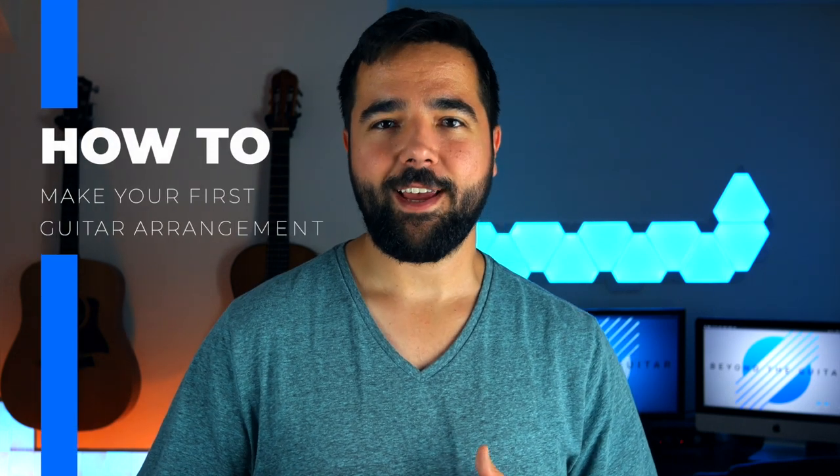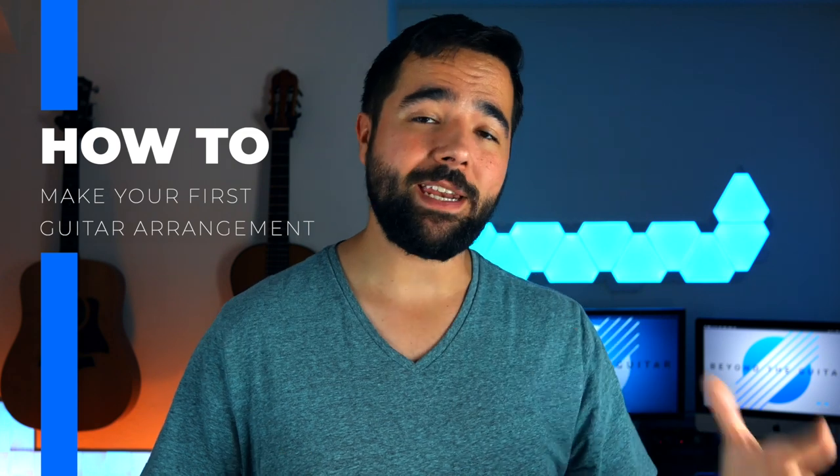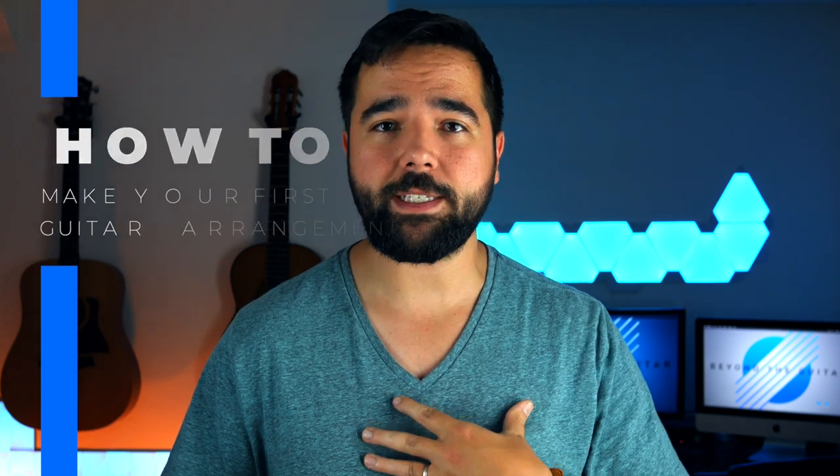Hi friends, Nathan here and today I'm showing you how to make your very first guitar arrangement. Now I know many of you have heard my arrangements and want to be able to create your own, but you still haven't taken that first step and tackled that first arrangement.